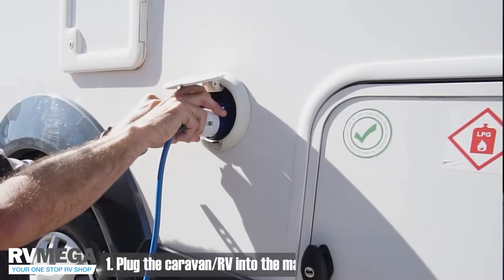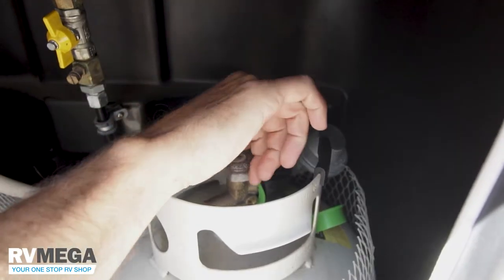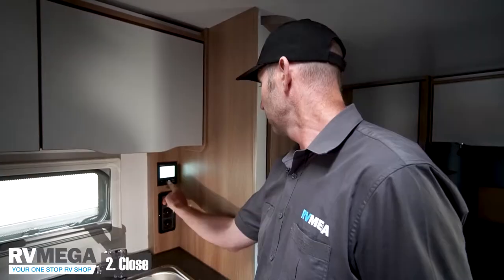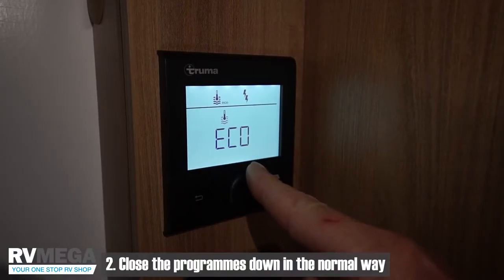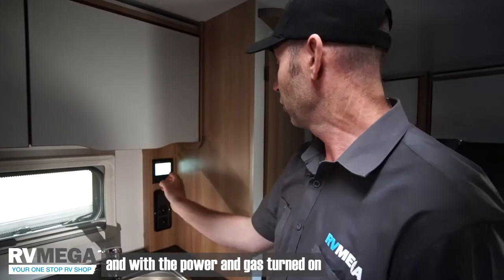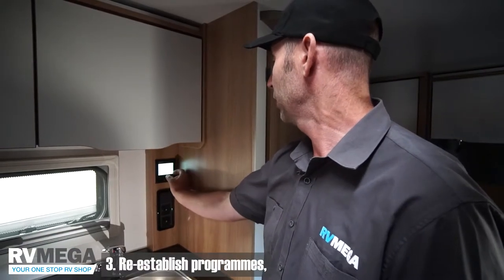Plug the caravan into the mains and turn the gas bottle on at the same time, so all power sources are available to the caravan. Close the programs down in the normal way — there's nothing above the line. With the power and gas turned on, we're going to re-establish.